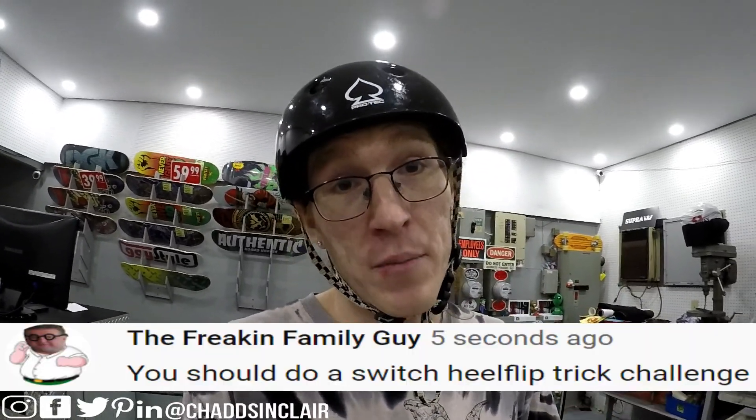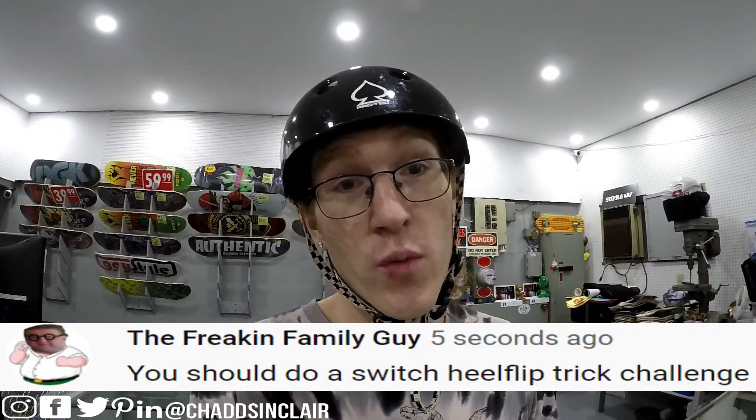Hey, what's up YouTubers, welcome back! The frickin Family Guy has challenged me to do a switch heel flip. I've landed one before, I can usually do them, but it's not usually my go-to thing. Switch isn't usually my go-to thing just because of consistency — I can do switch tricks but it just takes me a while. I will do a switch heel flip; it might land first try, it might take a hundred tries. We'll see, so wish me luck.